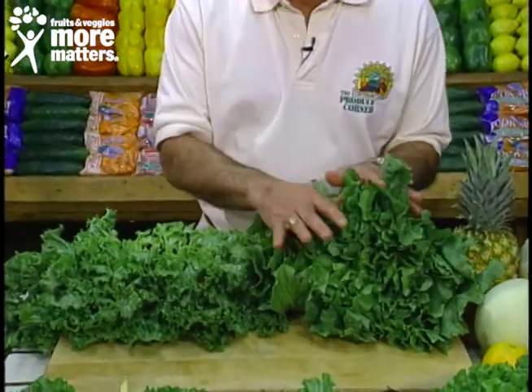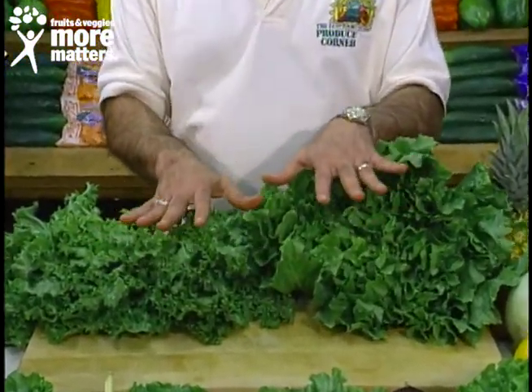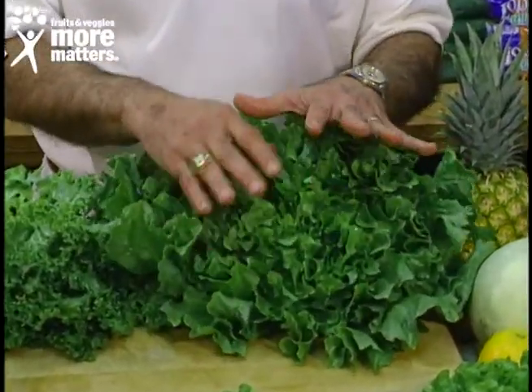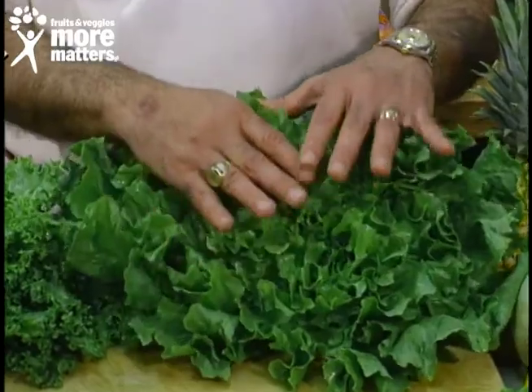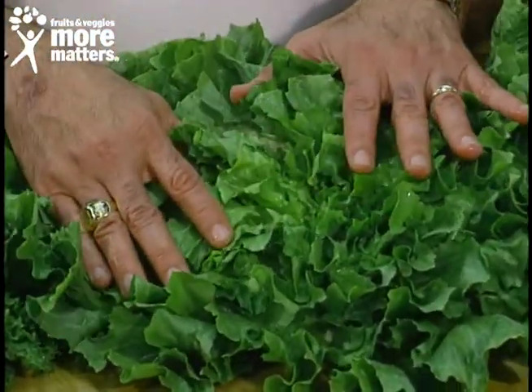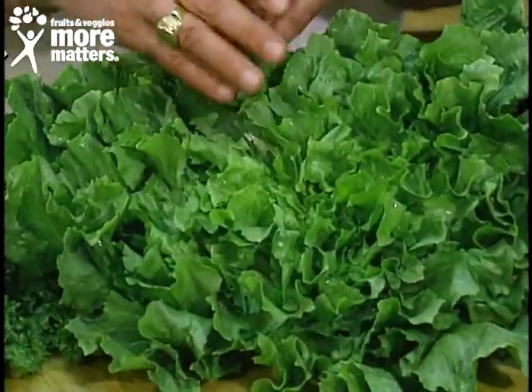So we'll put these beautiful heads down. One thing I like about these lettuces — notice the dark, dark green. We'll go over here to the escarole. The dark green in both the escarole and the endive, especially the escarole, means there's greater nutrition. Generally in greens, the darker the green, the more the nutritional content.